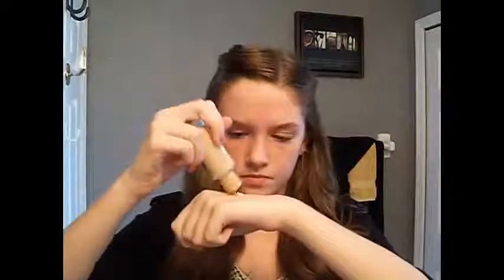I am just going to apply some of this to the top of my hand. Now using my hand I am just going to work this into my face, and I think that using your hand just gives a little bit more of a natural finish.